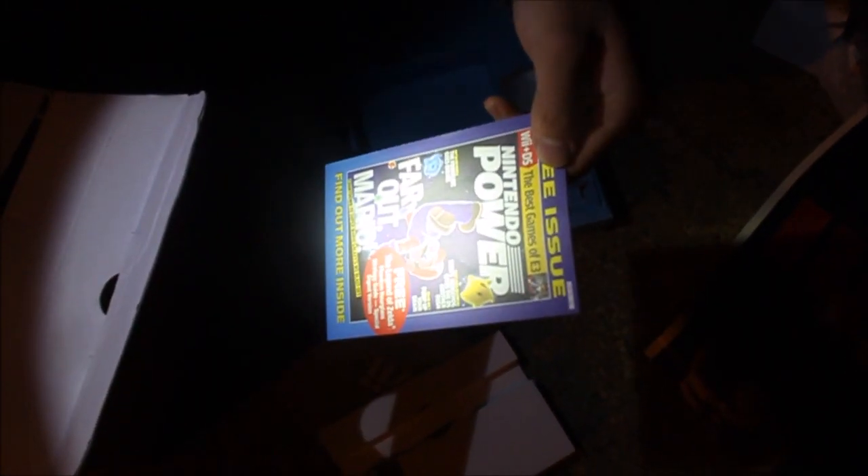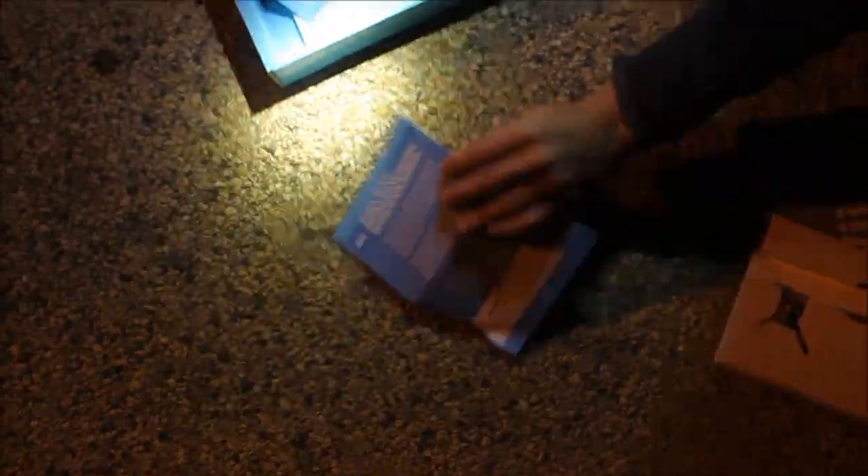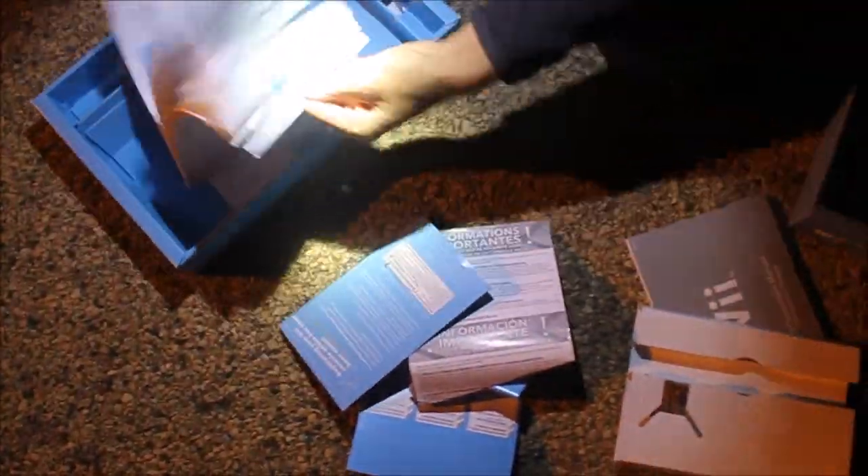We got something in here - free issue Nintendo Power. Let's look at these, I always look for codes on these. These are mostly just manuals and stuff. That's okay, we're still doing great. We just got this Wii stand added to the pile. We're going to clean up all this in a minute, I just want to get all the good stuff out first.